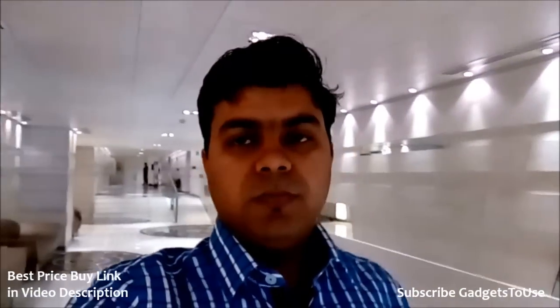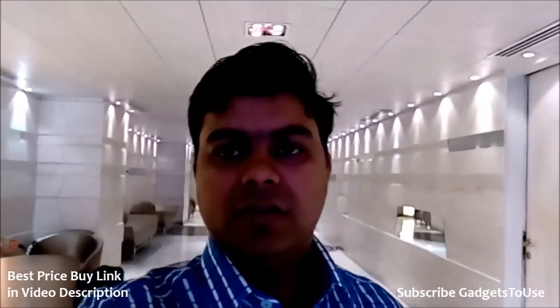Hey guys, this is Abhishek from gadgetstouse.com and today we are recording this video from the front camera on the Lenovo Vibe X2. This device has a 5 megapixel front camera which is a fixed focus camera. As you can see, this is how it looks when you do a video chat — if you are against the light you will appear like this, and if you are in the direction of the light things will change.